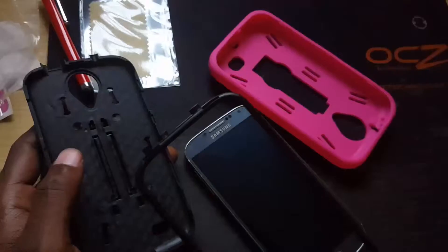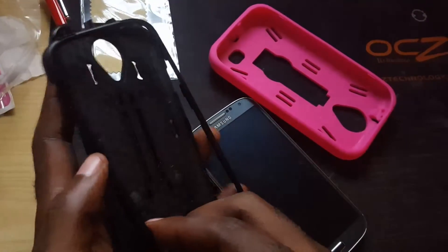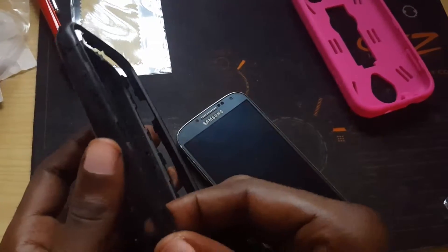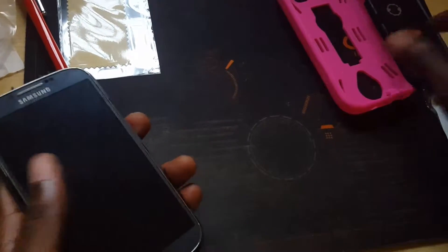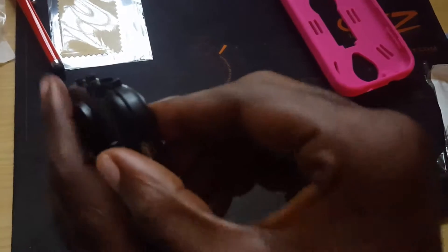Everything disassembles, so you can basically pull off the rubber outer shell, then you have the tough rigid inner shell. You remove this and slide the phone right in. This is just a quick demonstration to show you what it will look like.